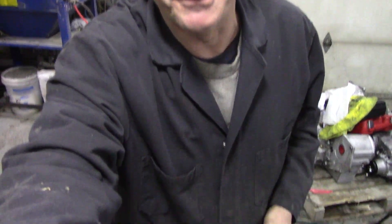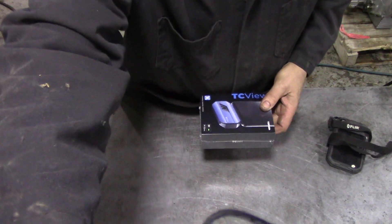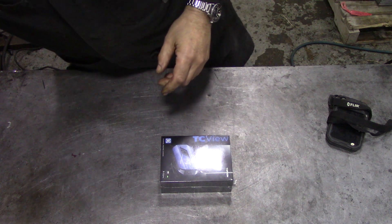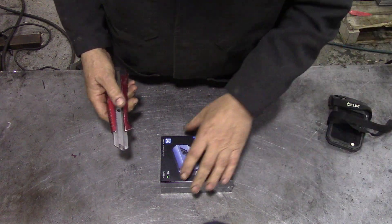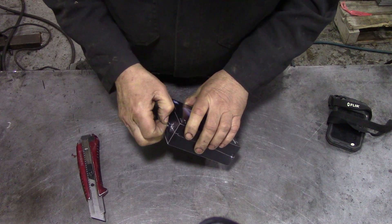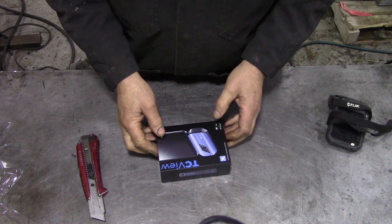It just came this morning — I haven't even opened it yet. I was over the moon because when I need a thermal imaging camera, I really do need one. So we're going to open it up and have a look. It's not going to be a really professional carry-on, but we'll see how it goes. Apparently it plugs into the bottom of your smartphone, which is neat. There's a version for Android and a version for Apple. It's called the TC View.